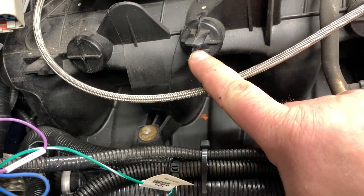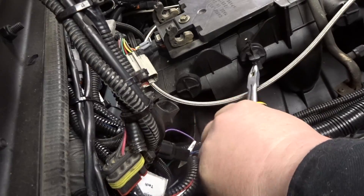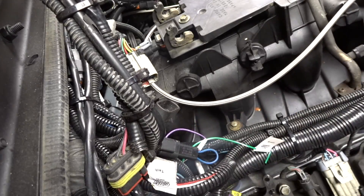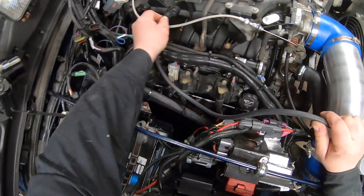On the passenger side I've got a little vacuum knob right there. We're going to twist that tab off and then tie into that vacuum. I just use a pair of pliers to snap that little tab off, then grab my vacuum line and push it in.